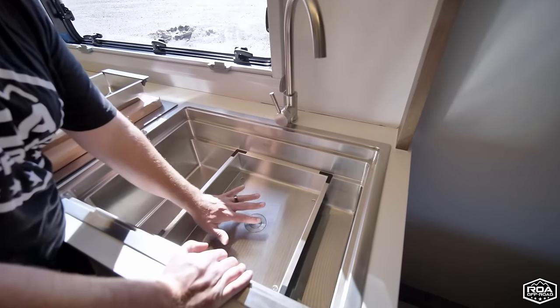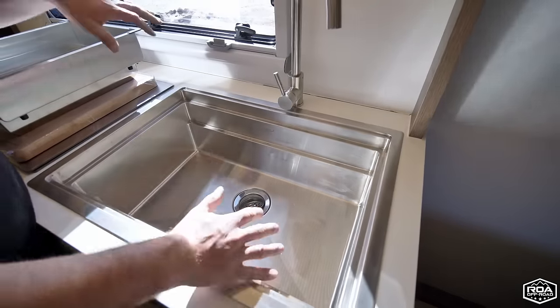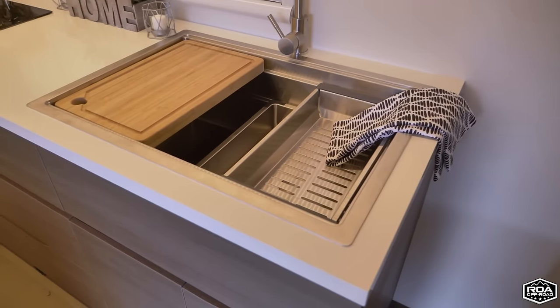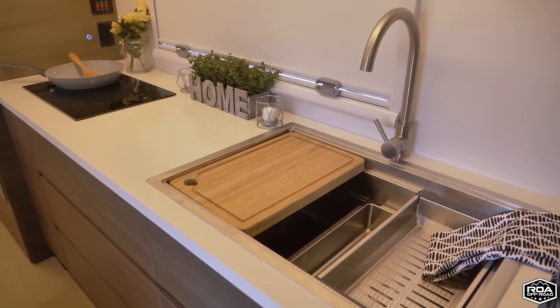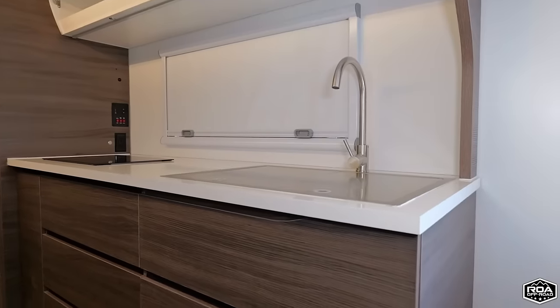You can pull the trays out and utilize them differently. The main basin itself pulls out and reveals this massive, beautiful sink — I really love it. Very functional with all these different features. Really good utilization of the sink design.